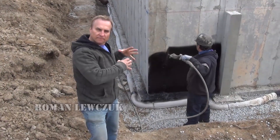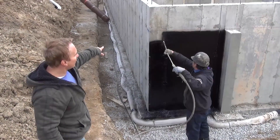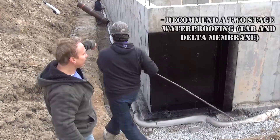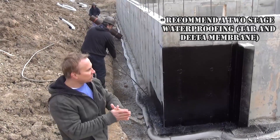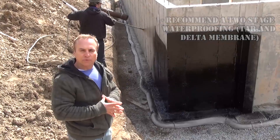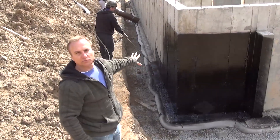The waterproofing company has just showed up and they're spraying the walls now. As you can see, they're putting tar on the foundation wall first, going up to our grade line. After they spray the wall with tar, they're going to put a delta membrane on top of the tar around the foundation. The delta membrane acts as a water dampening barrier and creates an air barrier between the dirt and the wall, so if any moisture or water gets behind it, it drops right down to the footing. The tar is actually the waterproofing on the foundation, while the delta membrane is damp-proofing.